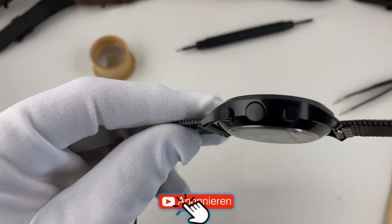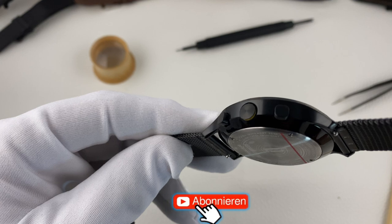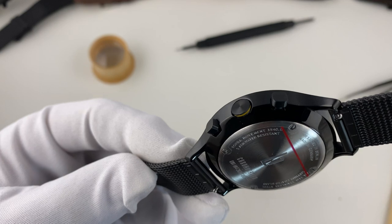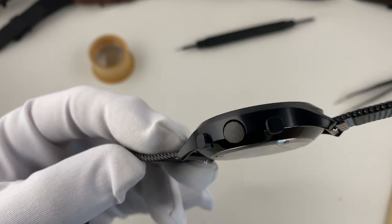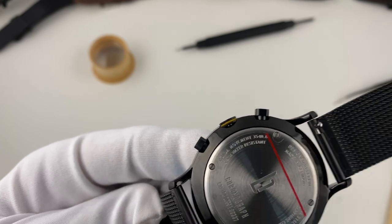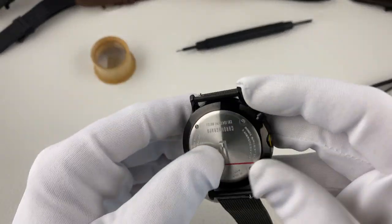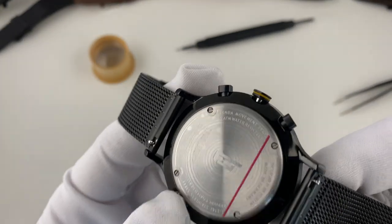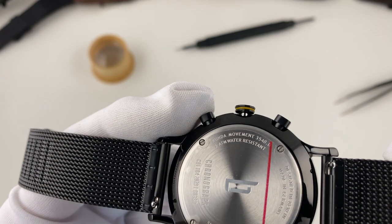Die Krone ist versenkt, also wirklich im Gehäuse drin und steht kaum vor. Die Drücker sind eckig – das gefällt mir von der Optik her wirklich gut. Verbaut ist ein Ronda-Quarzwerk, und zwar namentlich das StarTech 3540.d.